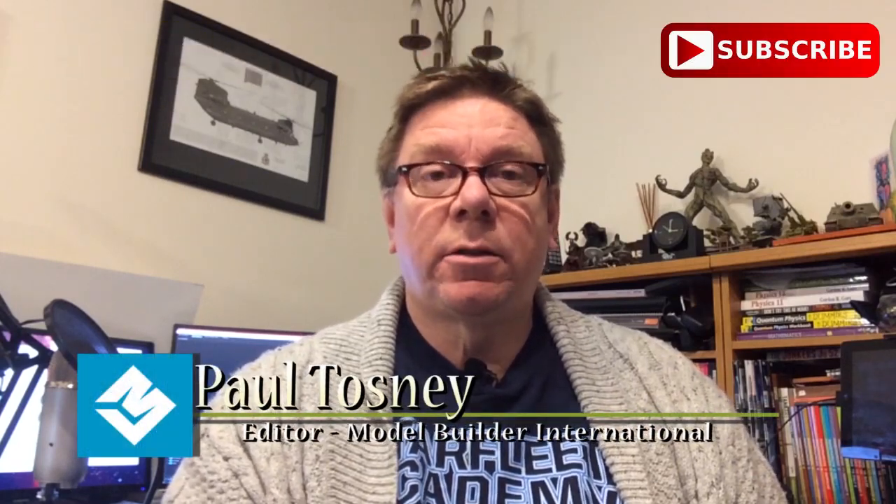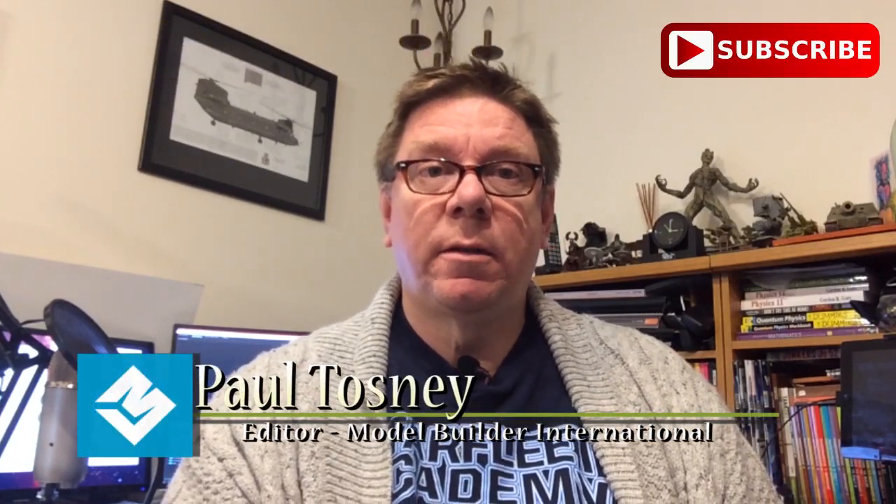Hi, it's Paul from Model Builder International. Don't forget to subscribe to the video channel - the link is down there. Then you'll get notified of all the future videos for reviews, builds and the competition videos.